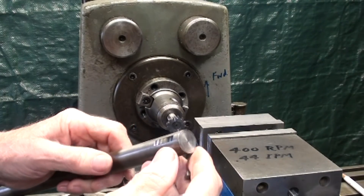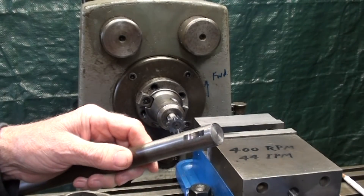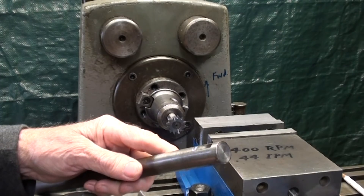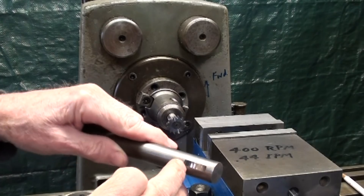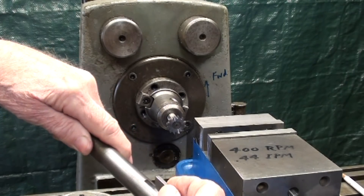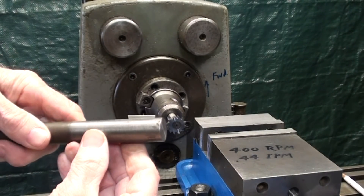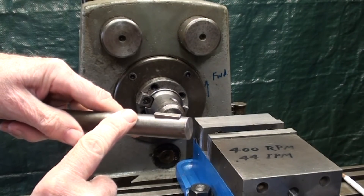There are several advantages to a woodruff key over a straight key or a square key. I'll cover that in related information at the end of the video for those that are interested. A woodruff key is sometimes called a half moon key. There's the key slot, keyway, key seat, with the key in place. That's the three-quarter shaft, .750 in diameter.